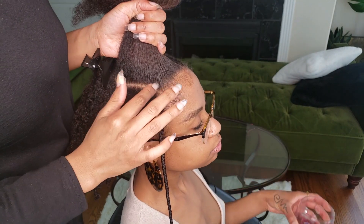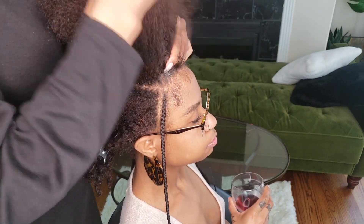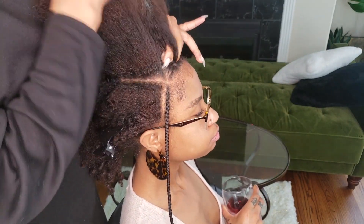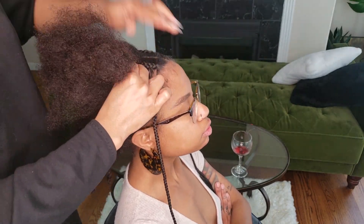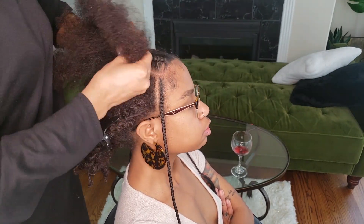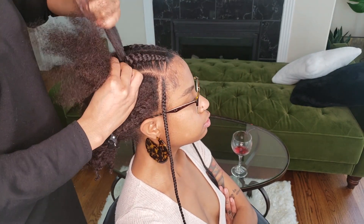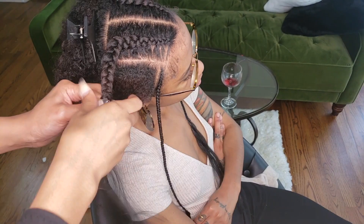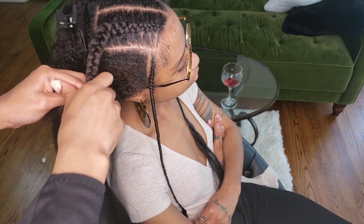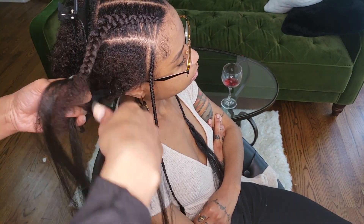I've sectioned that top section into two parts, so she has a middle part on top. Now we're going to do one of the braids at the front. I'm starting off by using a thin sliver of the hair and continuing to braid backwards like normal until I get to the end of her hair. I decided not to do a feed-in braid because this section was really thick, so I'm adding the Kanekalon hair towards the end of the braid instead of at the root to maintain the same thickness.